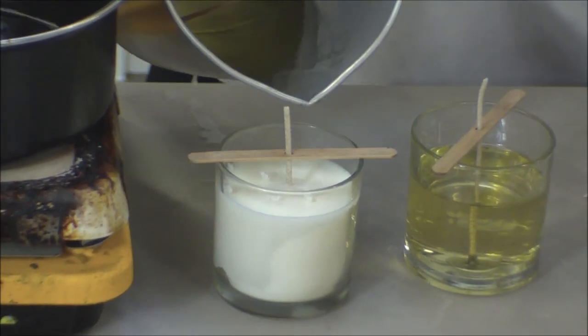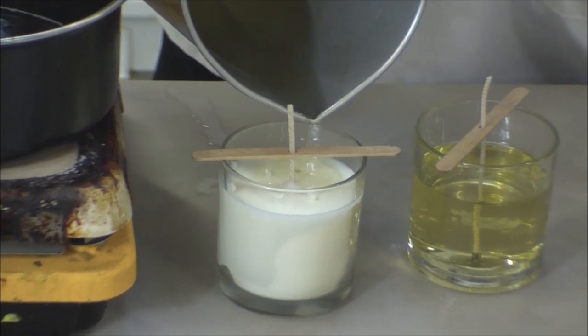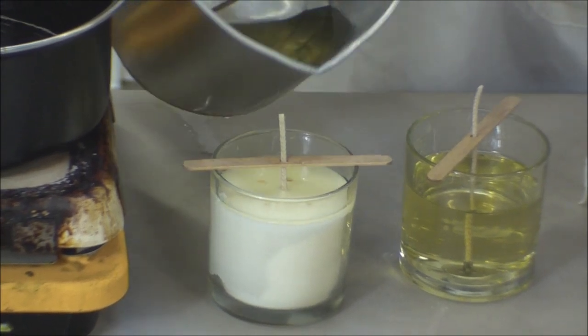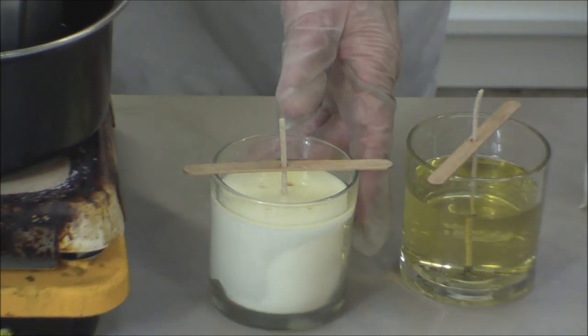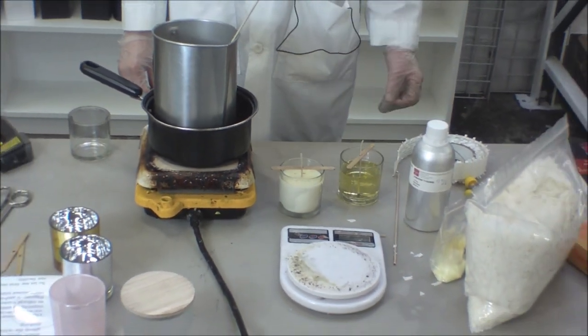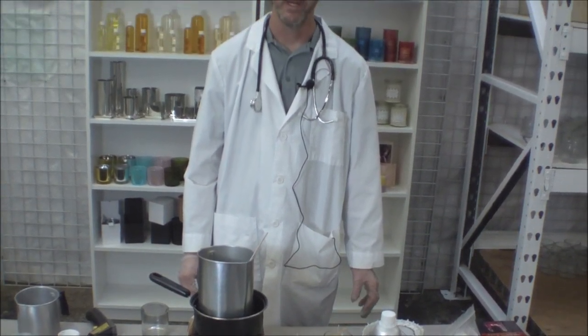So I'm just going to pour a little bit — I only want to cover the top, I don't want to go much higher. If you go too high, you're going to get a separate pour line and you'll see it on your candle. Not a big deal — it's not a technical error, just kind of a cosmetic one. So there you go, I've poured the second topping. About an hour from now that will solidify. I always like to tell people: wait at least 24 hours before you burn your candles, because you want the wax to completely solidify in the center as well as the edges.